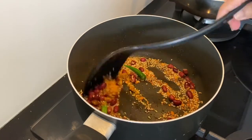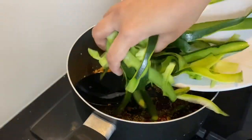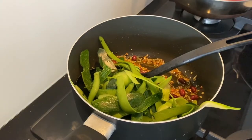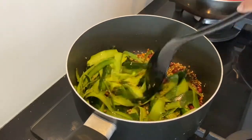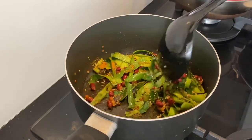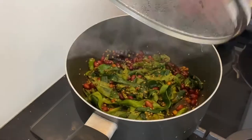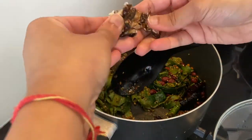Add half a teaspoon of turmeric powder and mix well. Once the seeds are nicely roasted, add the kosher skins which we kept aside earlier and sauté for a couple of seconds. Then add a teaspoon of salt and chili powder. Cover and cook for two minutes until the peels get slightly soft.